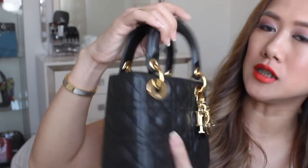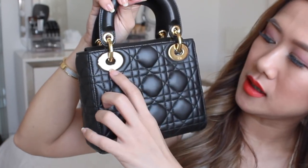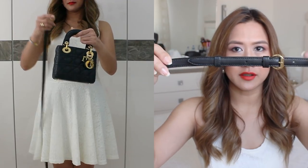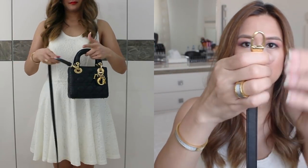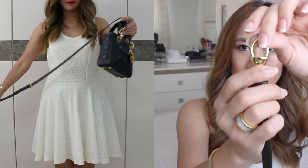There's this round leather charm that says Christian Dior at the back. The hardware says CD. It comes with a detachable strap — as you can see, it is also adjustable. And on the hardware, it also has CD engraved.